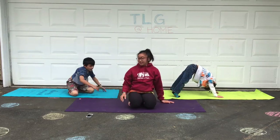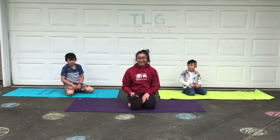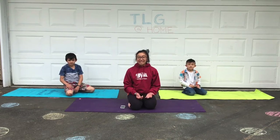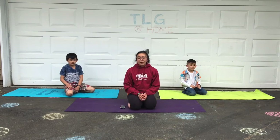Great job, little gym kids! Did you know that yoga poses can also help you relax? Was that relaxing for you? Did you guys like those stretches and balancing poses as well? Which stretch was your favorite? Have your grownups take a pic — I'd love to see your different yoga poses.